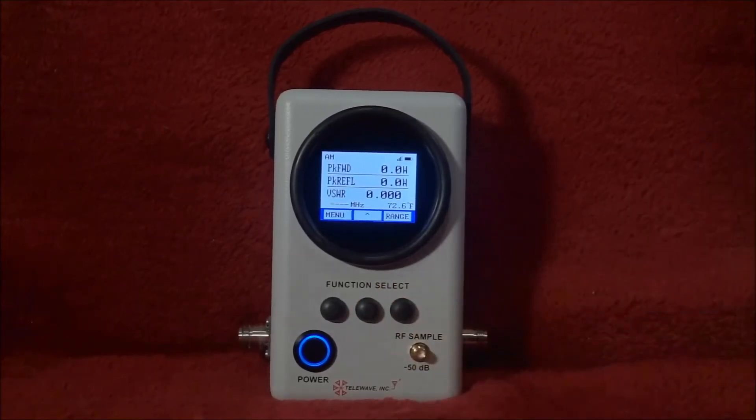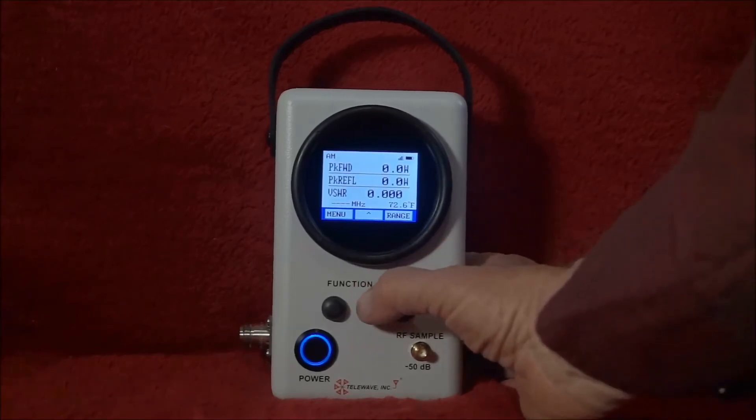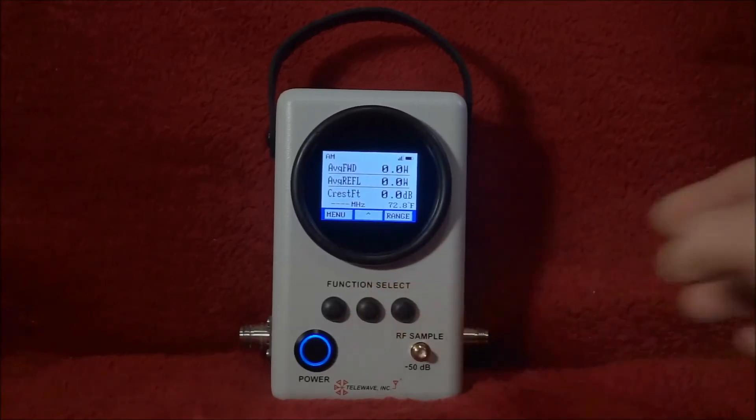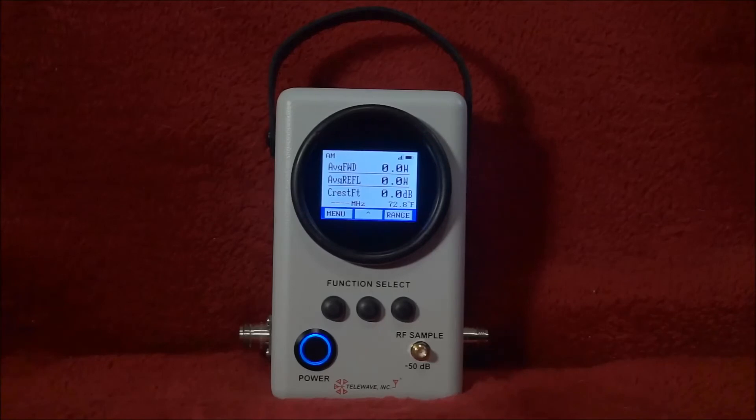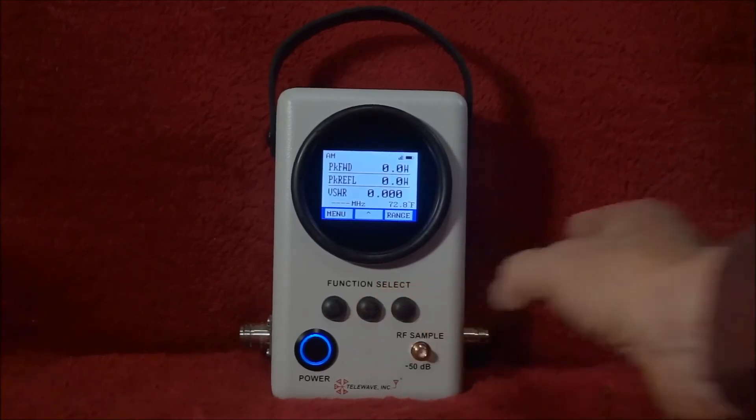Selecting exit goes back to menu. Right now it's set up for AM, showing peak forward and peak reflected power and VSWR. Hitting the center button, you can also get average forward and average reflected power and the crest factor. That also includes single sideband, so you can look at the single sideband average power or the peak power.